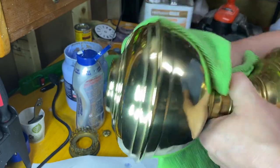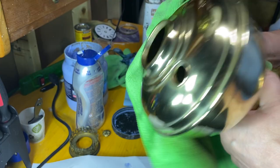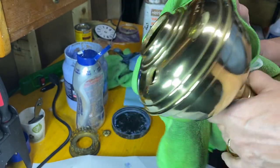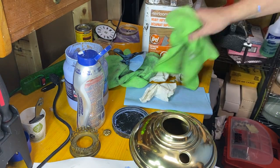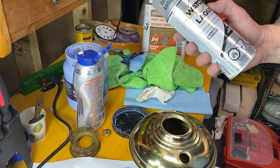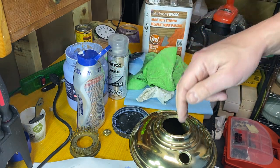Now once I've done the entire lamp, if it's a lamp that I use a lot or want to display, I might put a lacquer coat on it. At that point I typically clean the lamp with brake cleaner because it just evaporates, then I take it outside and hit it with some clear lacquer and that preserves the finish so you don't have to polish it again.